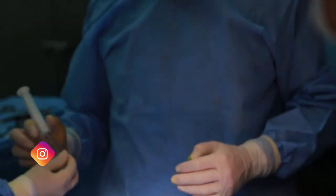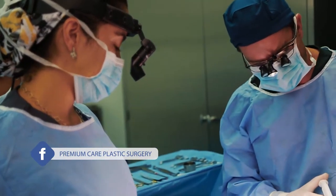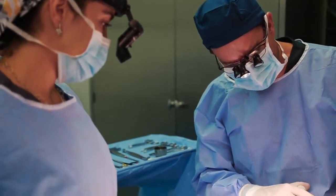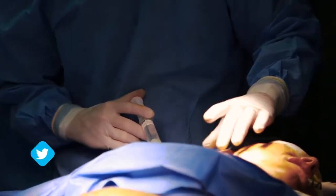We are going to do a facelift. The nice thing is we don't have to do a huge dissection because she doesn't need as much lift as if I was doing this in 20 years or so. We are also going to do a buccal fat pad resection to reduce some volume in her cheeks and try to bring out some thinness in her lower face.